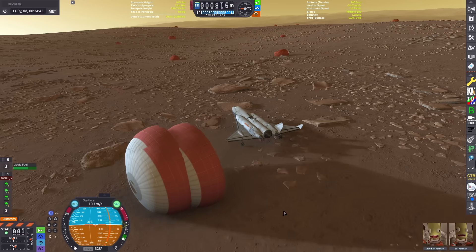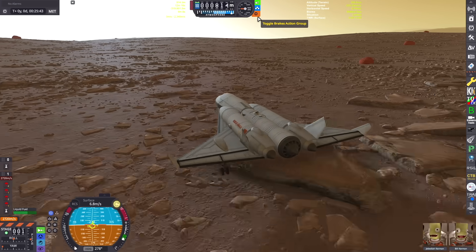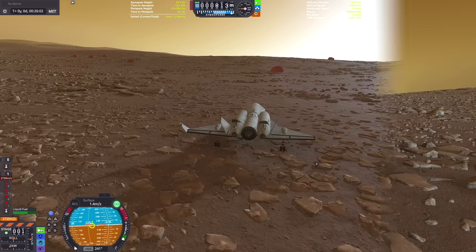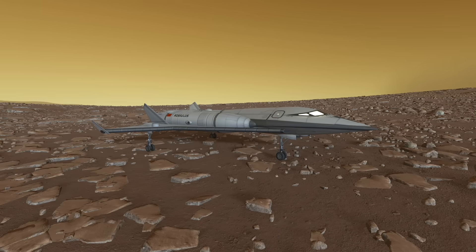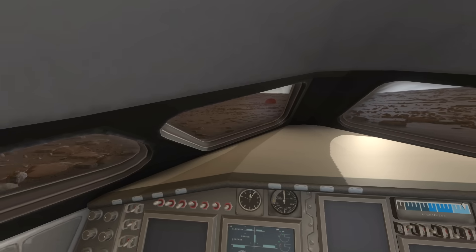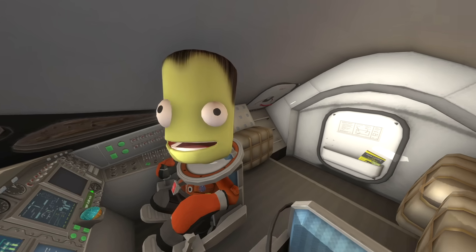Another issue with Duna and landing space planes is the low gravity — you might just hit the ground and then bounce back into the sky and lose control and crash. But we landed really great. We taxied over to a flat spot. We can see through the windows really nicely at the parallax scatters using Free IVA as well — that's pretty cool.